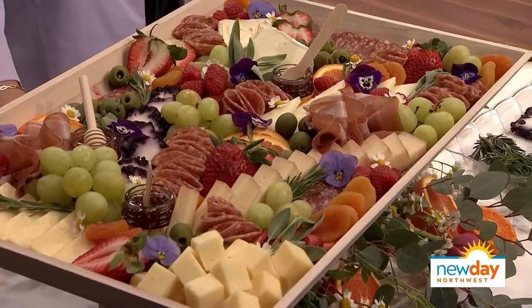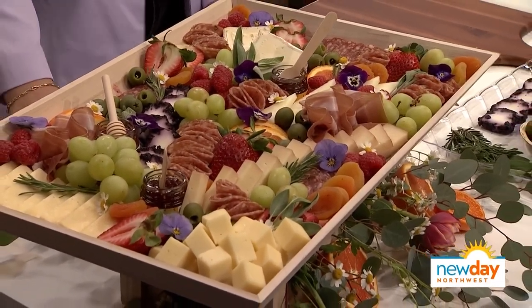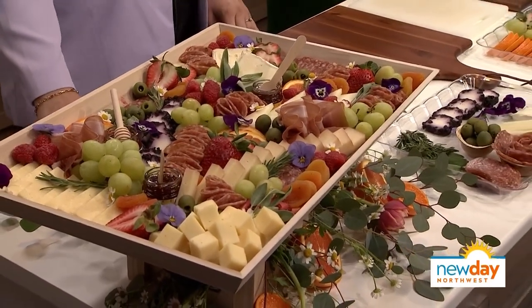There's no better way to snack than eating your way through a charcuterie board. Don't you just light up when you arrive at someone's house and you see a grazing board or a grazing table? Rachel Daniels, owner of Dished by Rachel, gets to see people happy all the time as she builds these beautiful charcuterie boards, big and small. She's here today to teach us how to make a beautiful board.